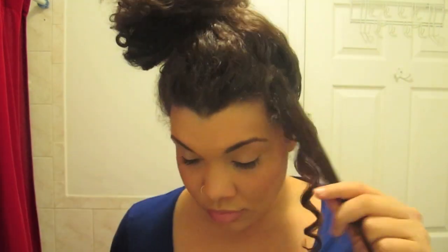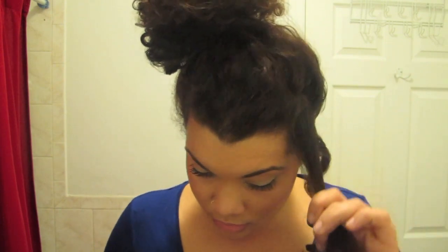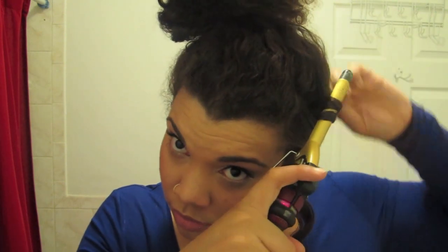I'll show you again on this piece of hair — brush it out, and as you can see, clip the curling iron as close to the root as possible, wrap the hair around, and hold your ends as close to the curling iron as you can without burning your little fingers off.